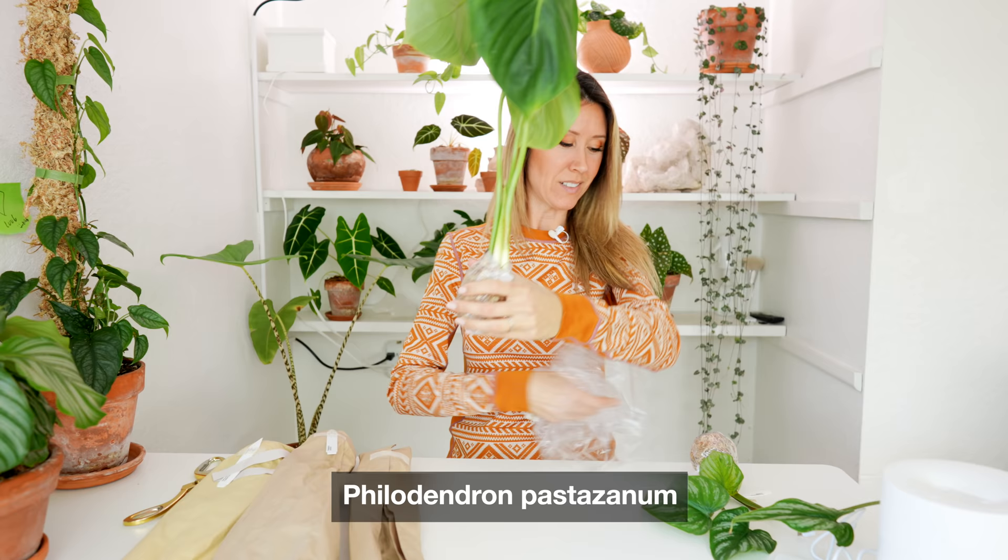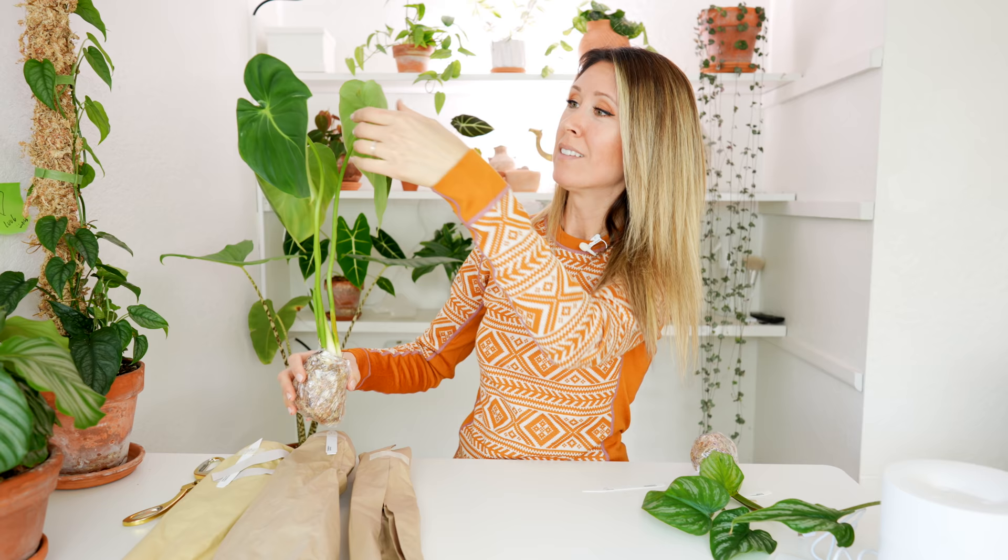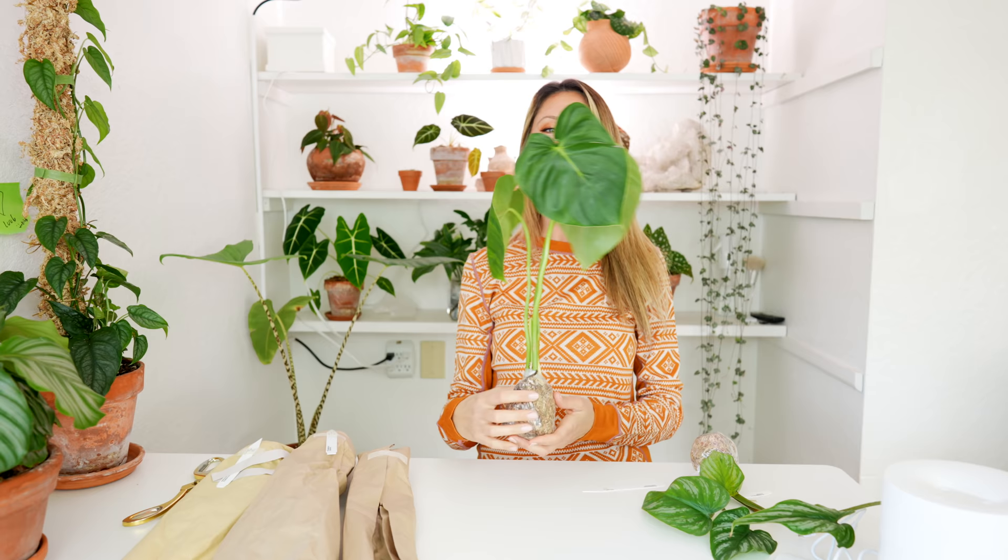Okay, look at those leaves — this is philodendron pastazanum. You can already see there's a bit of pillowiness to the leaves. I'm really looking forward to growing this one. I'm super stoked that it's got this little baby leaf coming in.